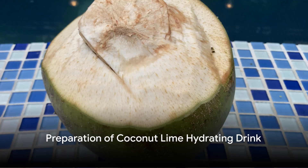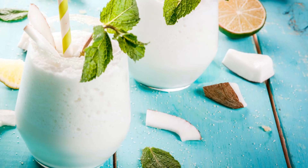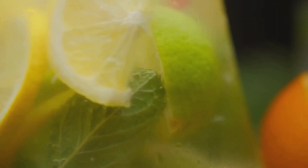Ever wondered how to make a refreshing tropical drink at home? Picture this: a coconut lime hydrating drink that's as revitalizing as a sea breeze. All you need are a few simple ingredients.